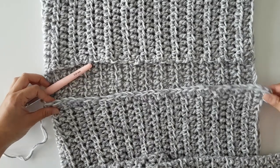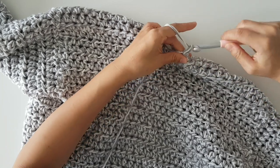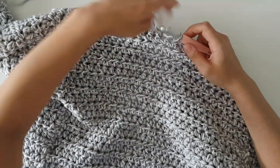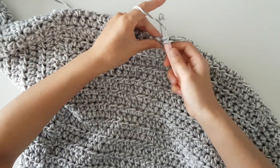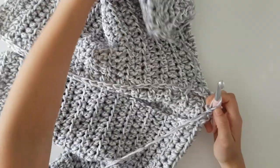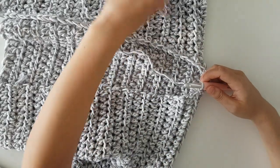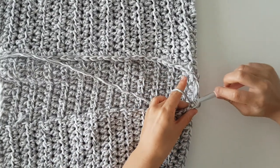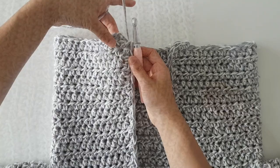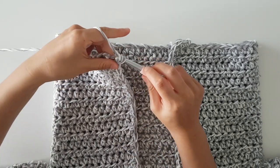Space out single crochets along the right panel of the cardigan. Once you've finished your single crochets along the right panel, turn your work and crochet in each stitch along the back of the cardigan. Turn your cardigan again and then single crochet along the left panel. When you're at the bottom of the cardigan, make sure you place two single crochets in the corner stitch, and then single crochet in each stitch along the bottom of the cardigan.